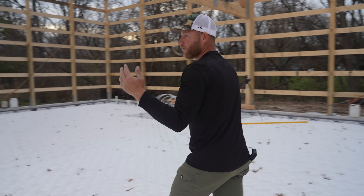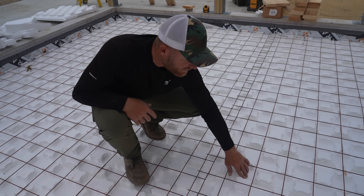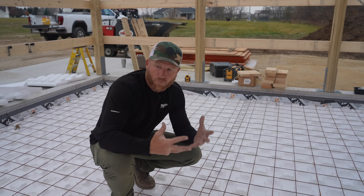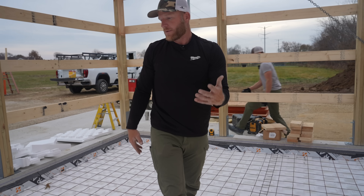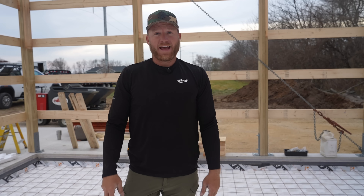We'll have more work to do later when we hook up the boiler and the manifolds — I hope to get Eric from Mechanical Hub out for that. The Heat Sheet Heavy was awesome to use and it was great putting tubing in without having to run staples everywhere. You can see now that the mesh is on here — it'll get fully encapsulated in concrete, and the tubing is down below because the mesh sits on the little knobs, protecting it and allowing concrete to get in and around all the mesh. The concrete pour is the next big step — subscribe and hit the bell so you don't miss it.